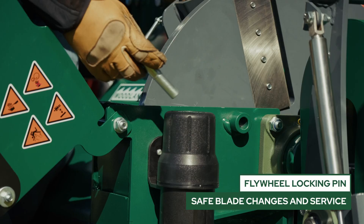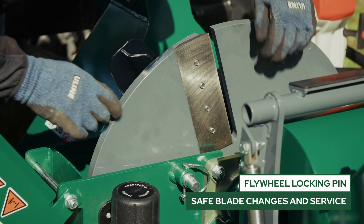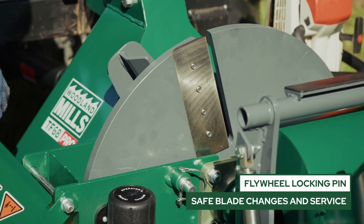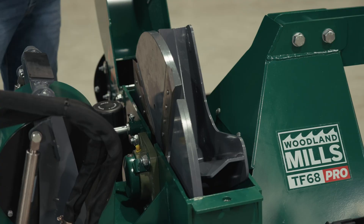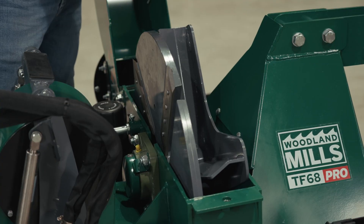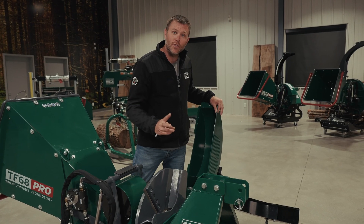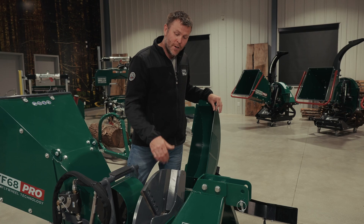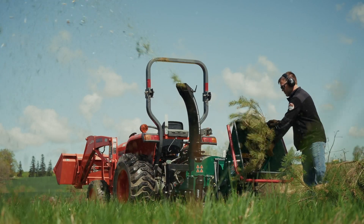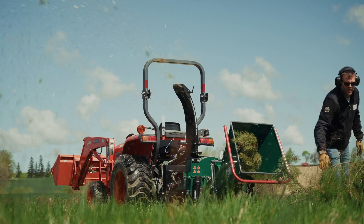We have a locking pin which is going to allow us to lock out the rotation of the flywheel when we're servicing the chipper and changing the blades. The secondary flywheel, with its four paddle design, is running concentrically around the main drive shaft. This allows us to speed it up to over two times the speed of the primary flywheel, generating that increased airflow and increased throwing capacity to get that lightweight and leafy material out of the wood chipper.